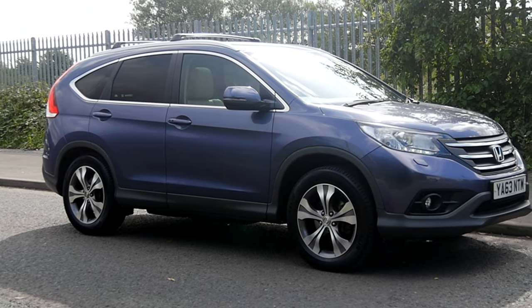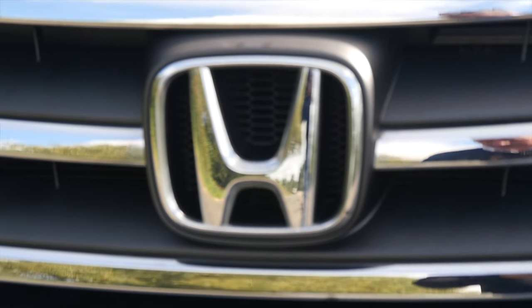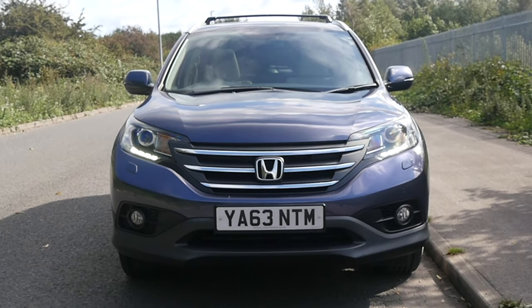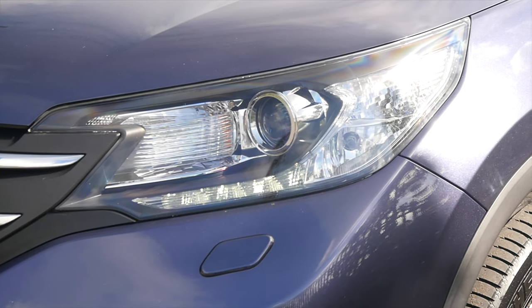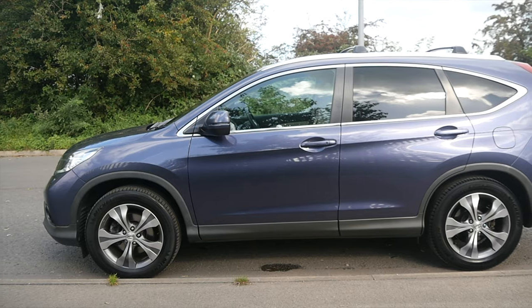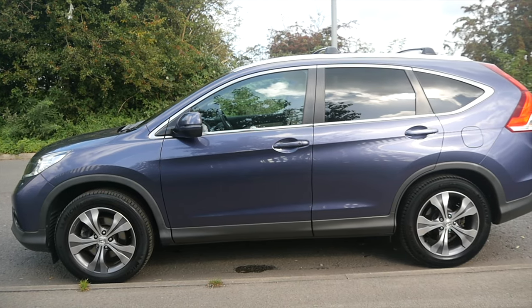It's a 2.2i DTEC EX 4x4, a 2014 on a 63 plate, one lady owner from new, massive spec. It also has a detachable tow bar and it's done 53,878 miles.